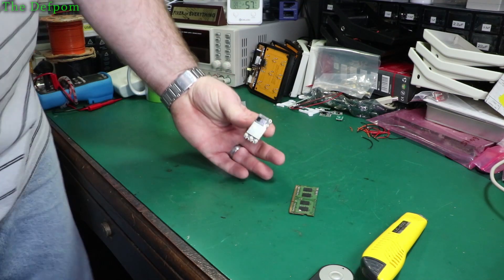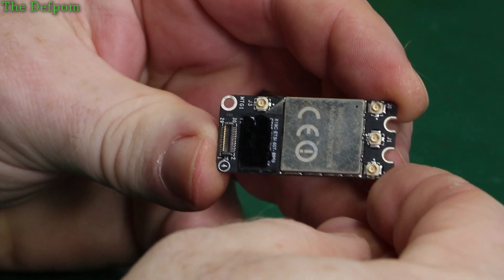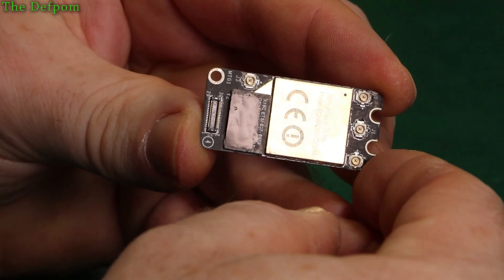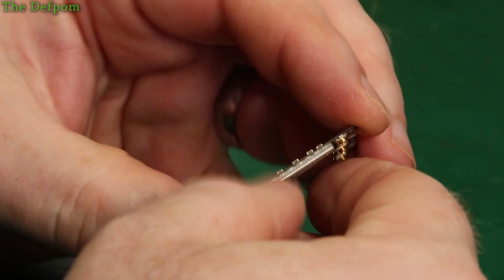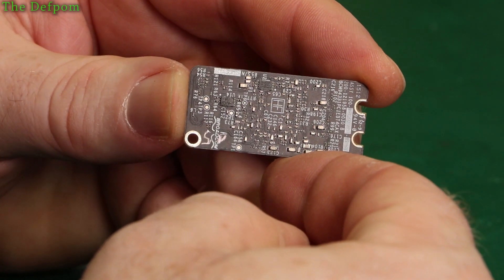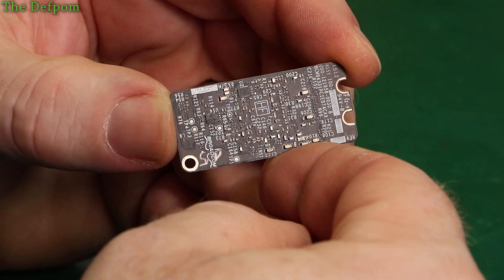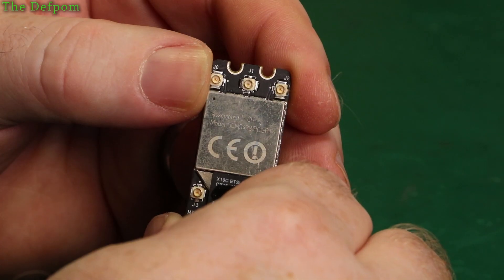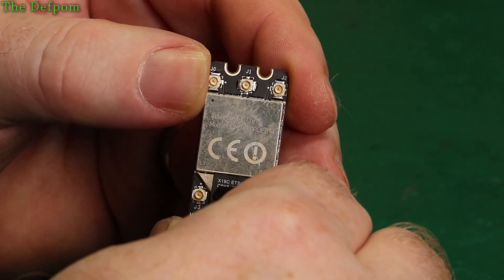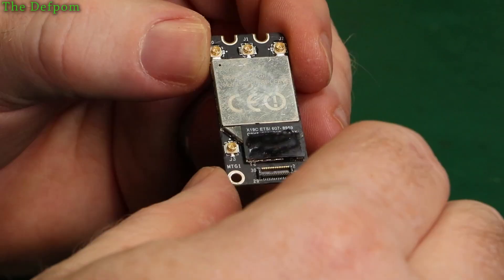This is a Wi-Fi module from a MacBook. Let's have a close look at it, see if it looks okay. Seems to be — not seeing anything of particular concern. Doesn't look spotless. Close look at the back, just looking for residue and stuff like that. It looks okay, so it's probably alright. BCM94331 PCIE, BT4 — it's a Bluetooth 4 module, apparently.